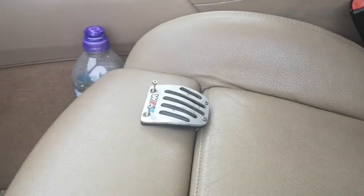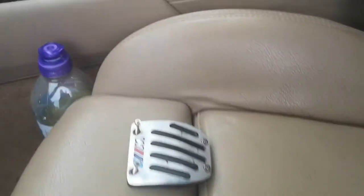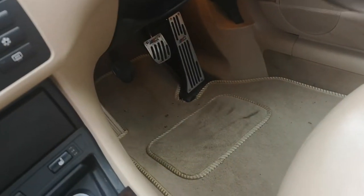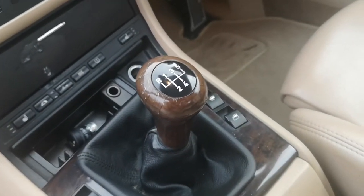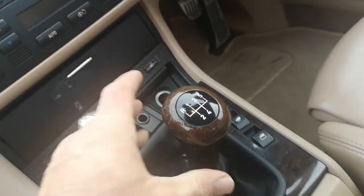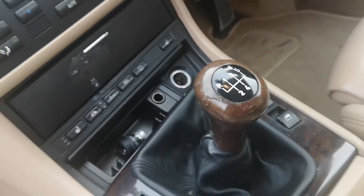Driving home yesterday, the clutch pedal cover came off, which is quite dangerous — it was clicking, and then the top part of the pedal came off. The gear knob just comes off in your hand, which is not exactly safe. It's also incorrect because it's a six-speed model.